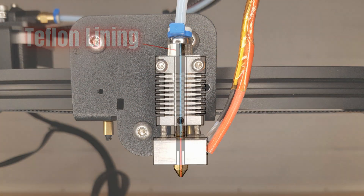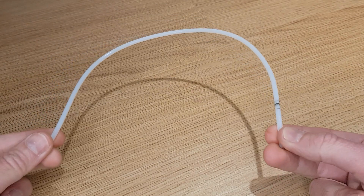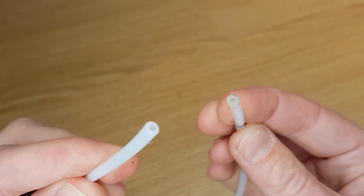On a PTFE lined hotend, the Bowden tube goes all the way down to the back of the nozzle, so it is subjected to the same temperatures the nozzle reaches. The standard white PTFE tube that most 3D printers are supplied with is only rated to about 220 degrees C. This is fine for PLA, but if you want to print with TPU, ABS, PETG, or nylon then you're going to run into issues. I have printed with all of those filaments except nylon with the standard Bowden tube and it does work, but prolonged exposure to those temperatures will deform the end of the tube, and this deformation can cause clogs in your hotend.